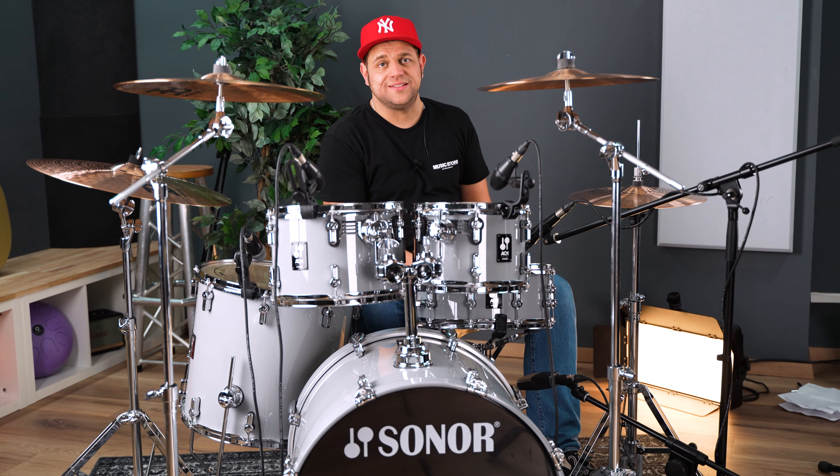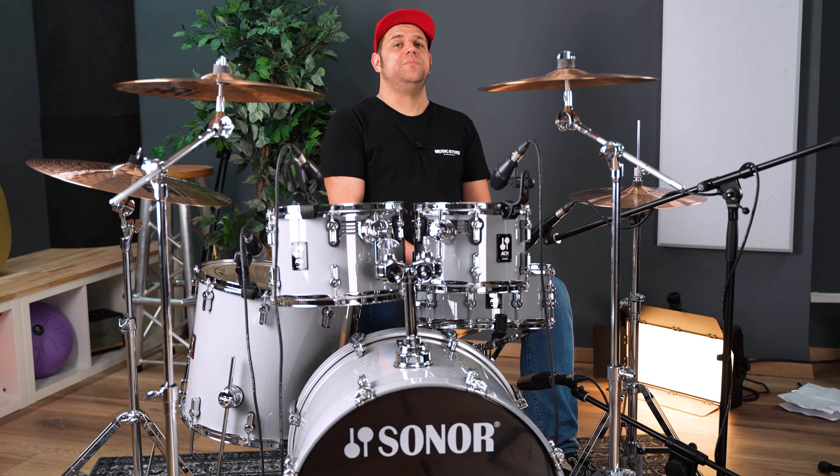Ich hoffe, ich konnte euer Interesse wecken. Das Sonor AQ1 in Silver Grey in der Music Store 50th Anniversary Edition ist, wie gesagt, streng limitiert auf 25 Sets. Von daher beeilt euch mit dem Ordern. Kommt mich gerne in den Shop in Köln besuchen – hier haben wir es auch antestbereit stehen. Oder besucht die weltbeste Seite musicstore.de. Den Link findet ihr wie immer unten in der Beschreibung.